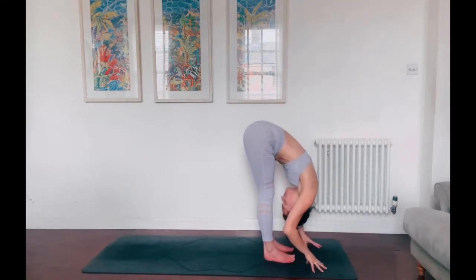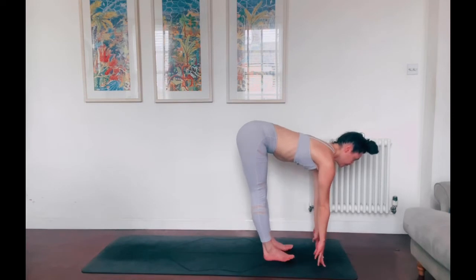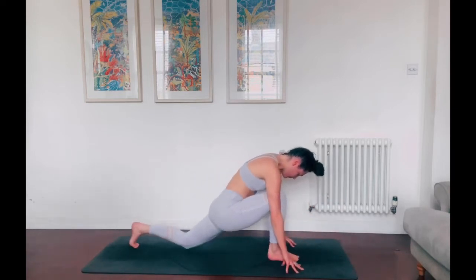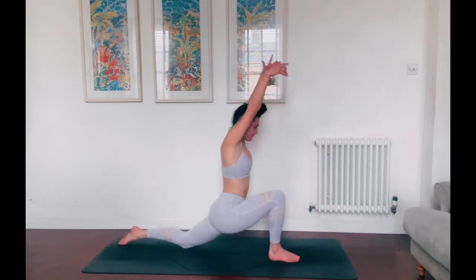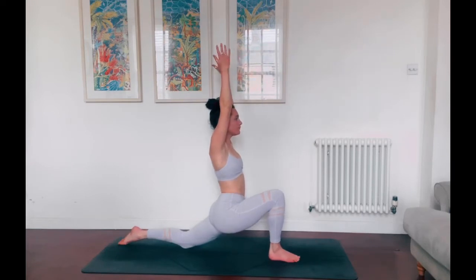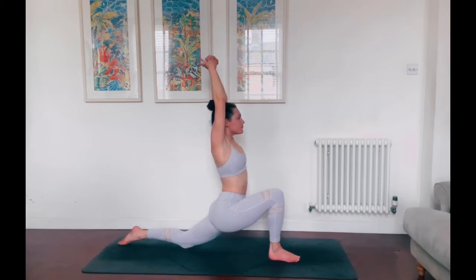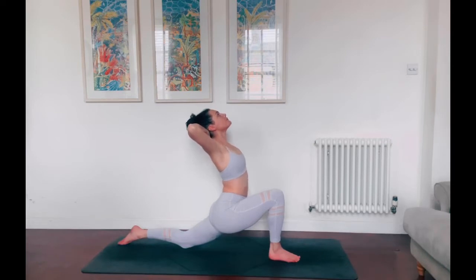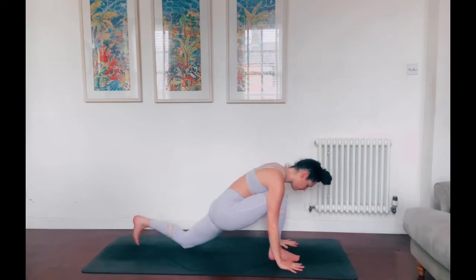Inhale, peel the chest away from the thighs, lift the gaze. Exhale, forward fold. Plant the hands and step the left foot to the back of the mat, lower the knee down, then reach the fingertips up for low lunge. Yogi's choice to keep the back toes tucked or untucked. Take an inhale, inflate the ribs, lift up out of the waist, interlace the fingers. Exhale, bend in the elbows and take the hands behind the head. Then lift the heart with your next inhale, really open out the elbows to the side. Squeeze the shoulder blades to lift the heart even further, creating that soft backbend within your low lunge. Take an inhale to lift. Exhale, come back to centre and lower the hands down to frame the foot.